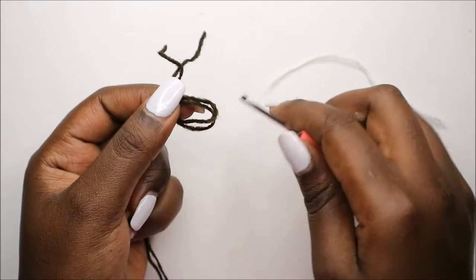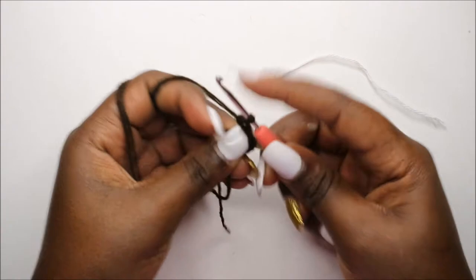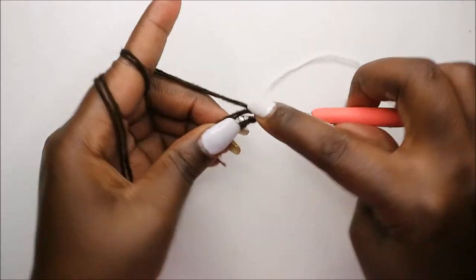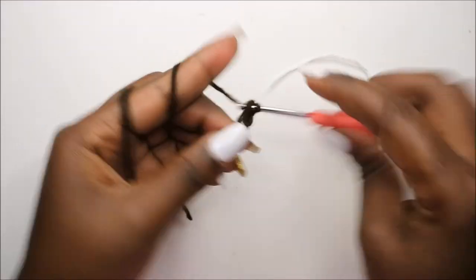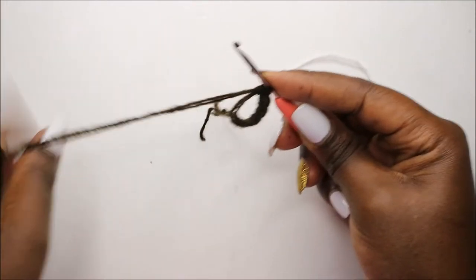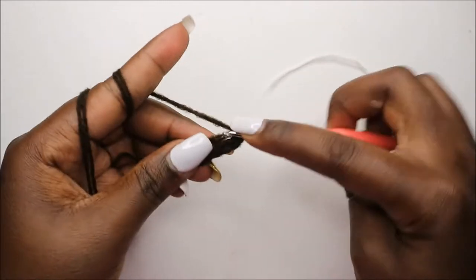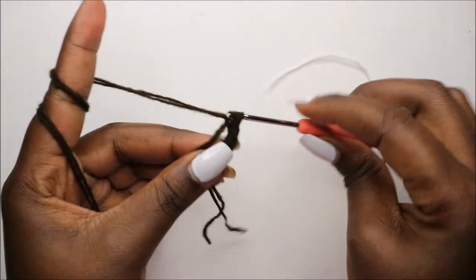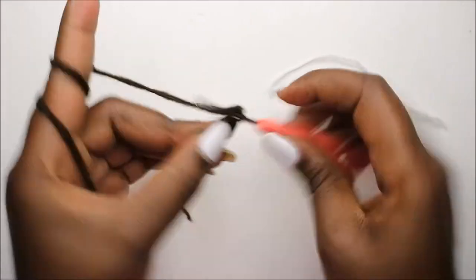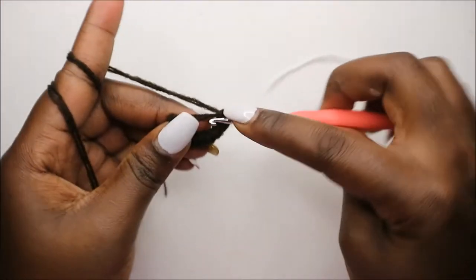Okay, so now for the legs we're going to start with 10 single crochet into the magic ring. So we'll do one, two, three, four, five, six, seven, eight, nine, and ten.